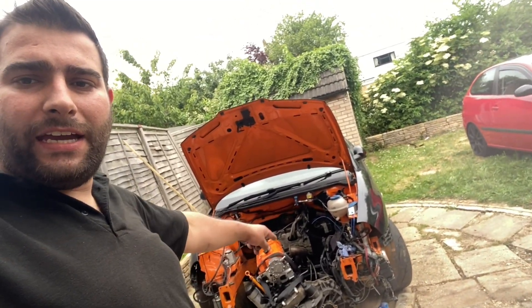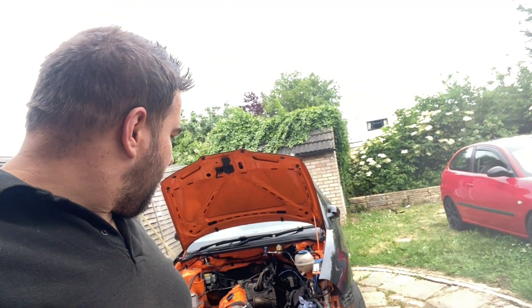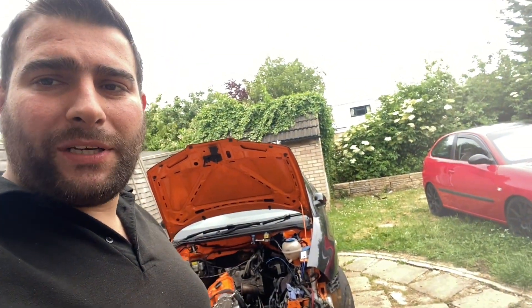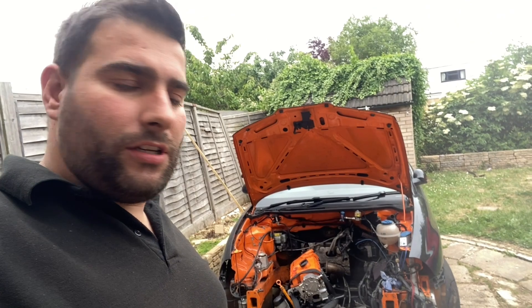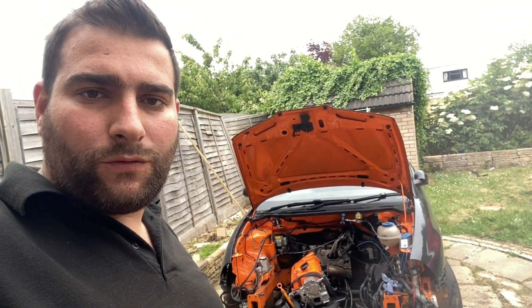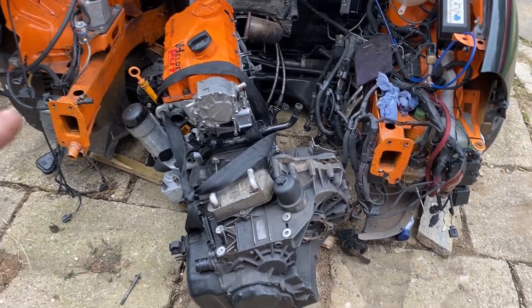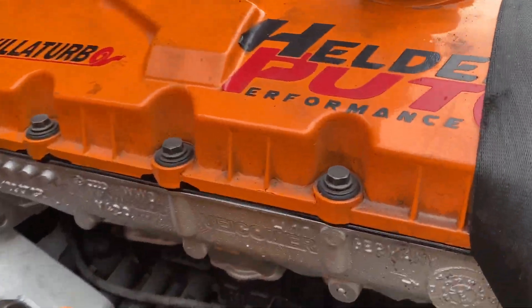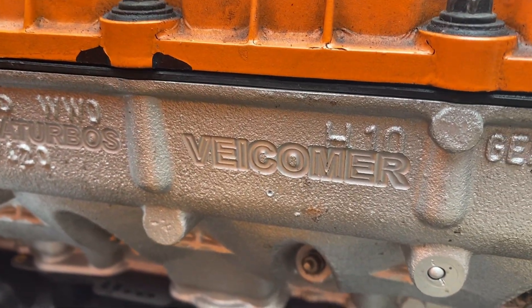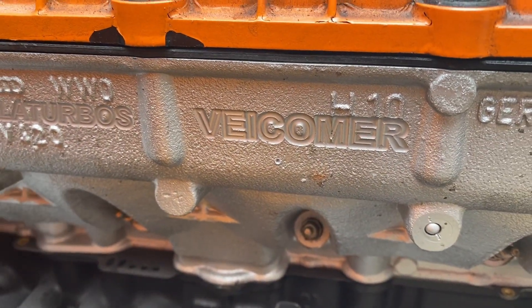We've got Louis's car here with the engine and DSG gearbox. Since I don't have a car after the crash, I'm going to start building this car with a DSG gearbox — stay tuned, I'll try to record as much as I can. The engine came from Veicoma, as you can see — it's a complete engine from them with Skillet Turbos logo and Veicoma logo on it.